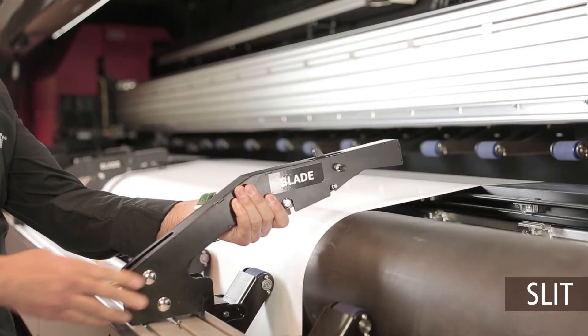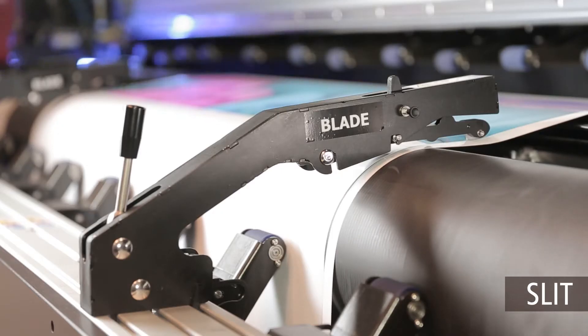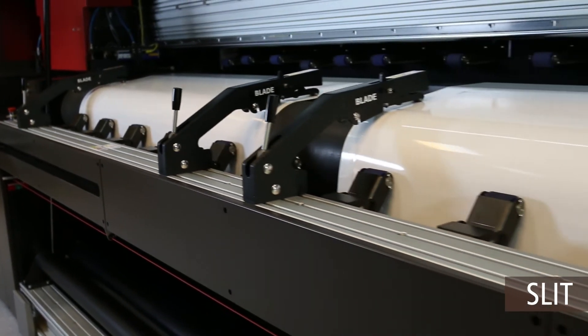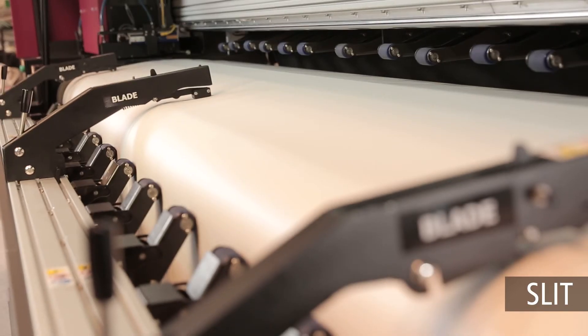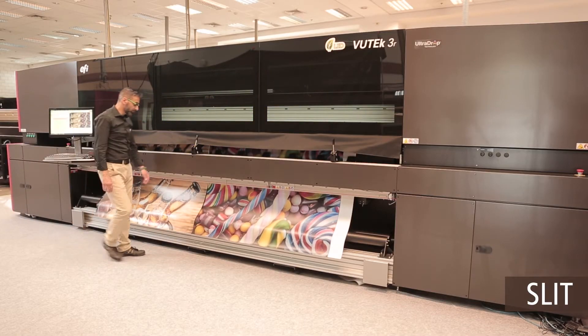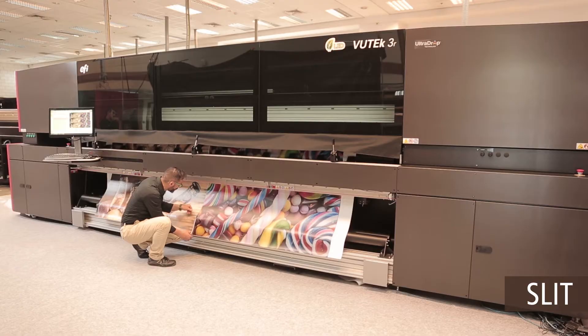Adjustable Y-slitters are easily installed for trimming off excess margins during printing. Our Y-slitters, single or double-bladed, can also be used to separate multiple jobs on a single, full-width media.